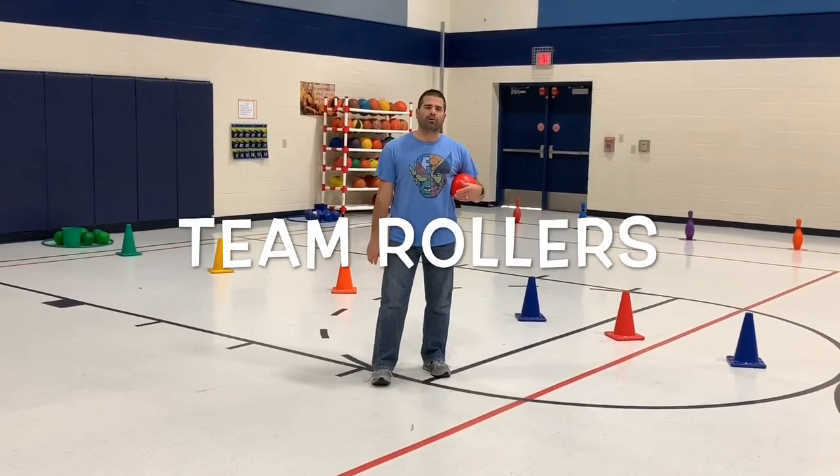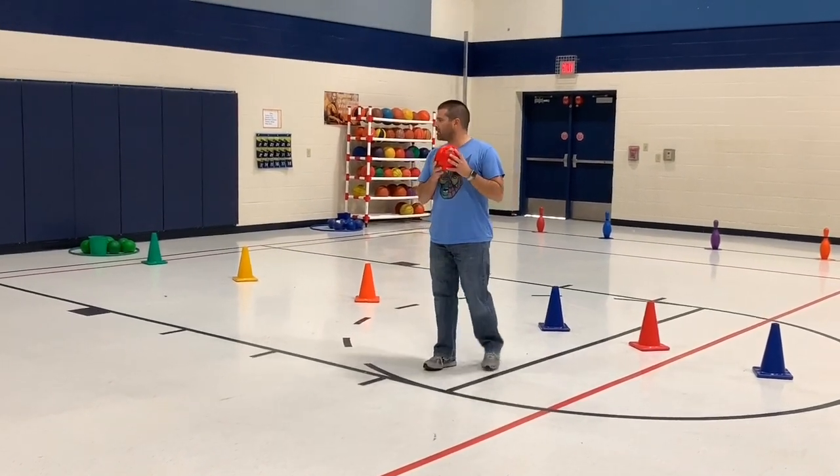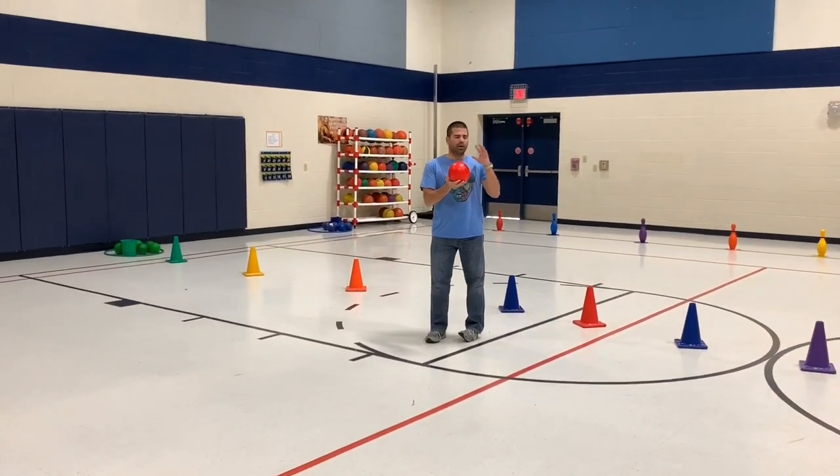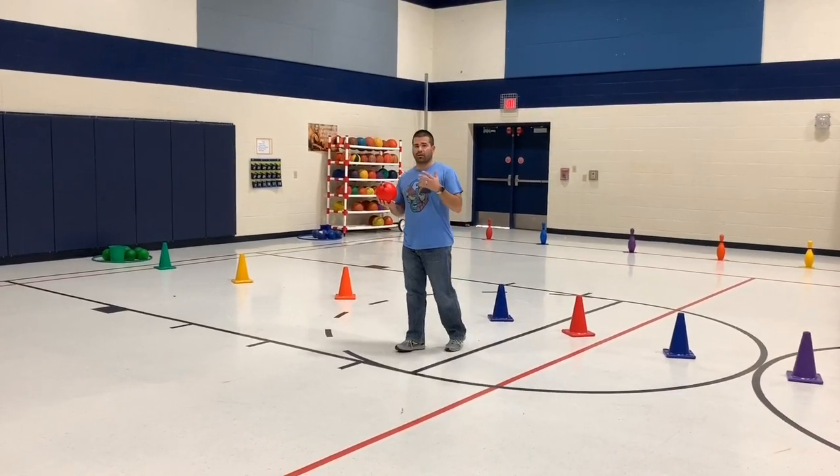This activity is called Team Rollers. What you're going to need is the rainbow set — the culinary class equipment. The cones don't really matter what color you're using; those are just to create our courts.